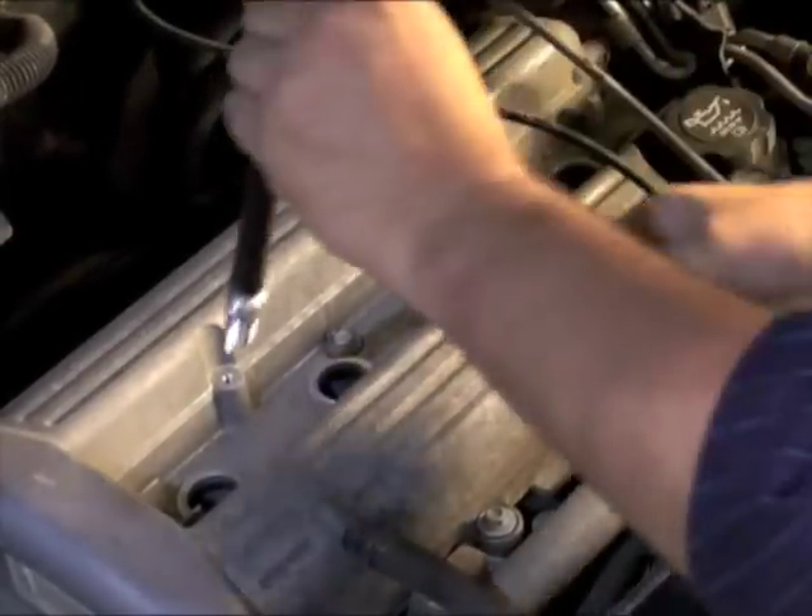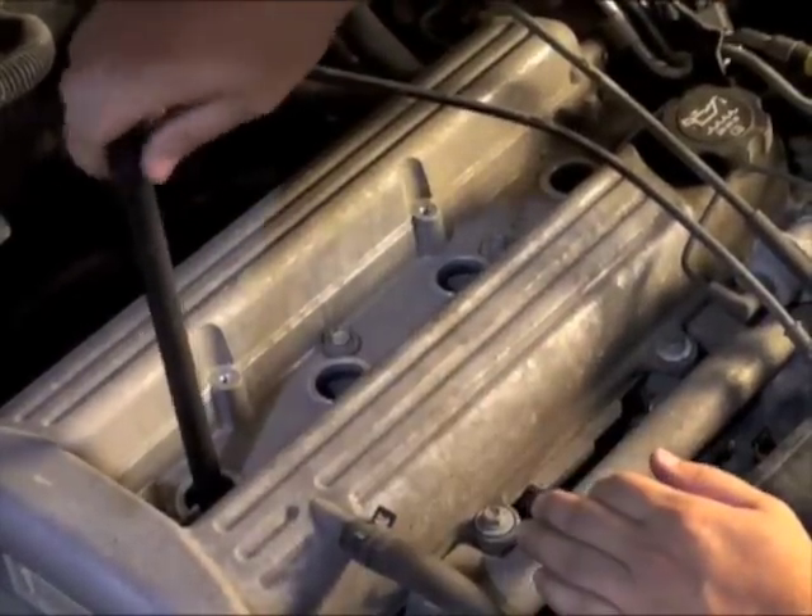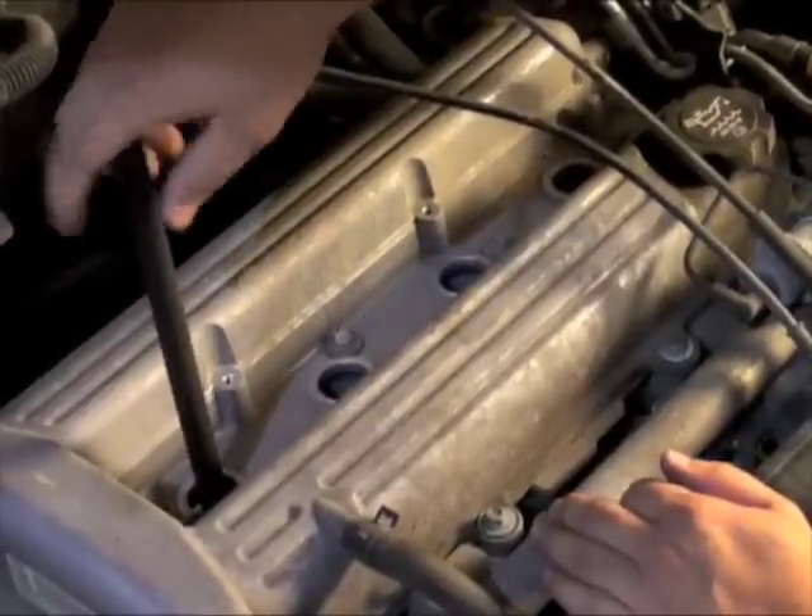We can now begin to install our new spark plugs. Using the spark plug starter, start each spark plug by hand to avoid cross-threading. We want to get each spark plug hand tight.